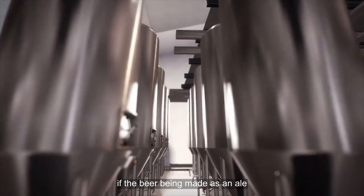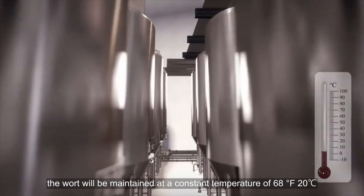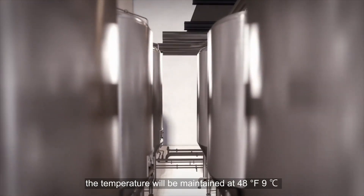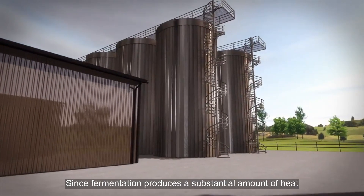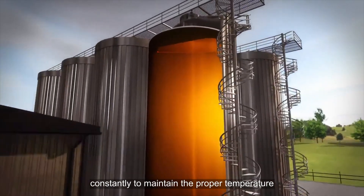If the beer being made is an ale, the wort will be maintained at a constant temperature of 68°F (20°C) for about two weeks. If the beer is a lager, the temperature will be maintained at 48°F (9°C) for about six weeks. Since fermentation produces a substantial amount of heat, the tanks must be cooled constantly to maintain the proper temperature.